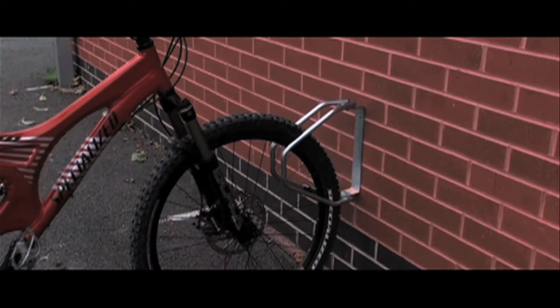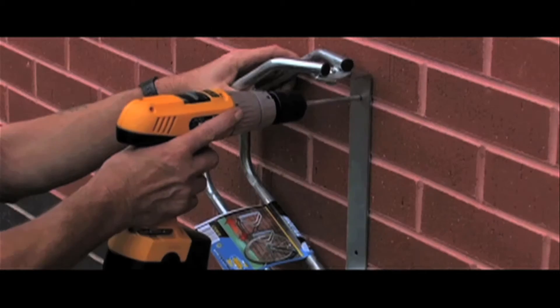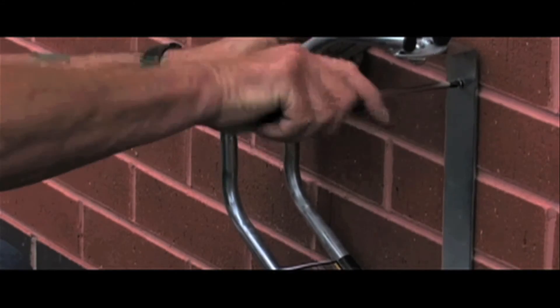Suitable for cycles with tyres of up to 50mm in width, the racks can be ordered in singles or packs of three. For installation, use the pilot holes in the unit to mark the position for drilling, then simply screw into the wall.